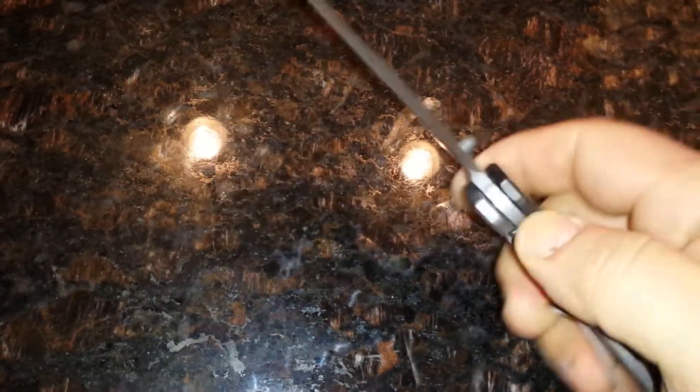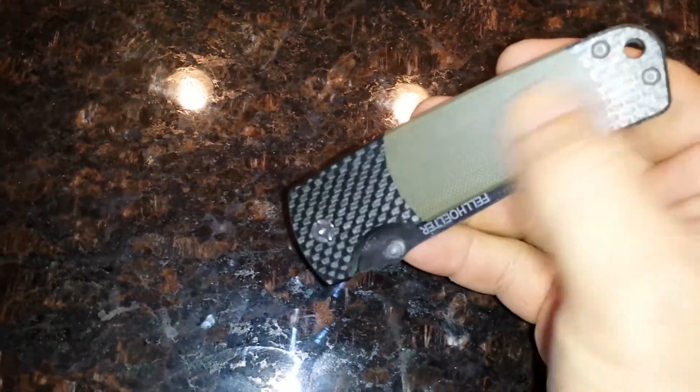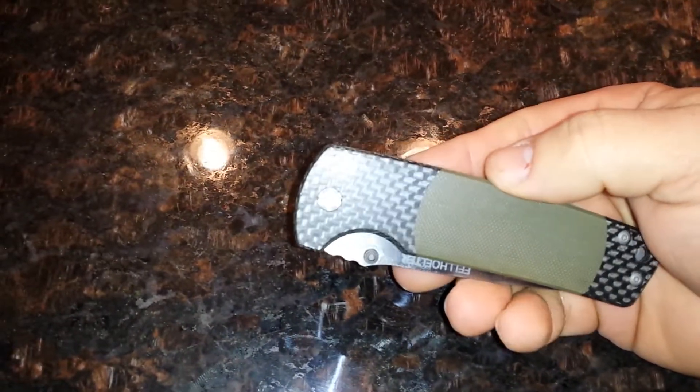Just one of my favorite ones. Tip-up carry. I do like the color green. If it was all carbon fiber I'd like it even more, but I do like green — it's my favorite color. So it just works out pretty well.